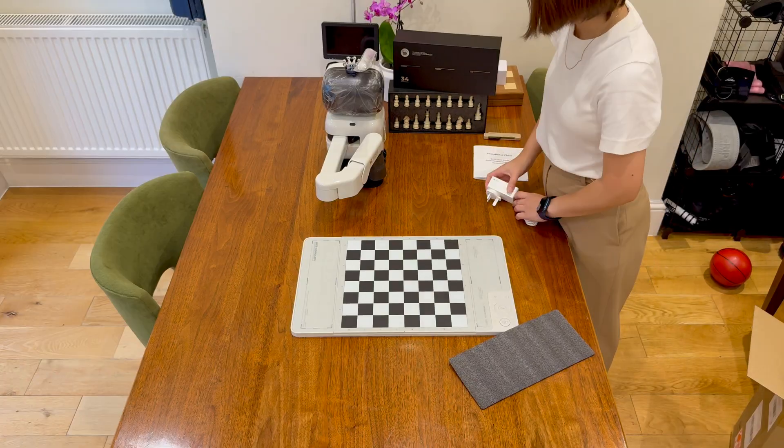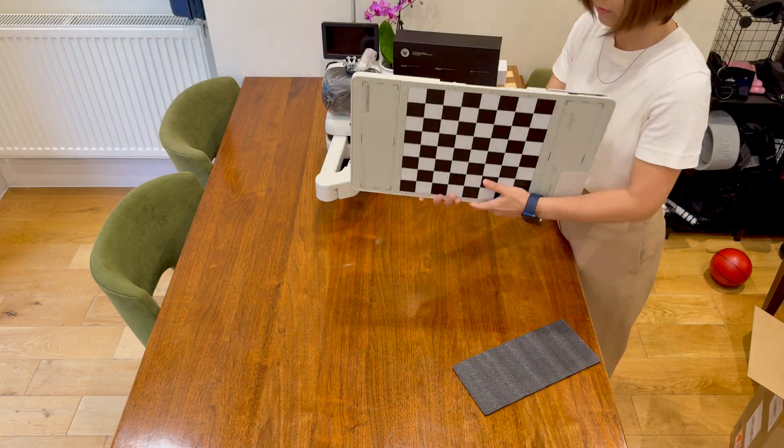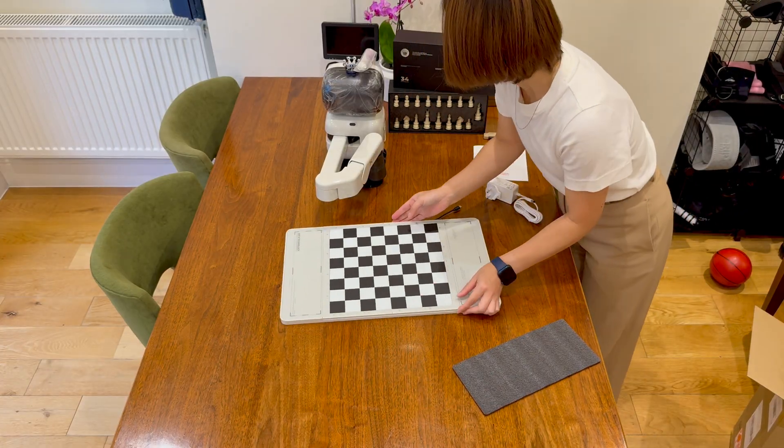Setup is super easy. The chessboard has a built-in cable that connects to the robot body, then you add the AC adapter — that's it. The board and base fit together perfectly so nothing slides around.